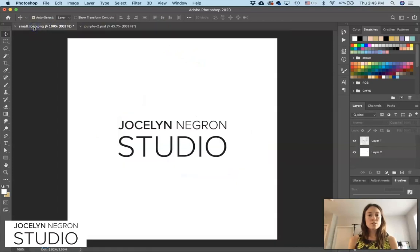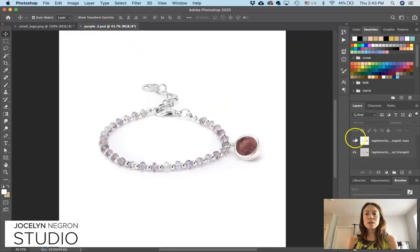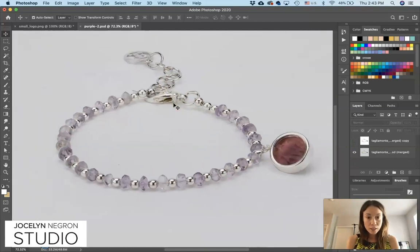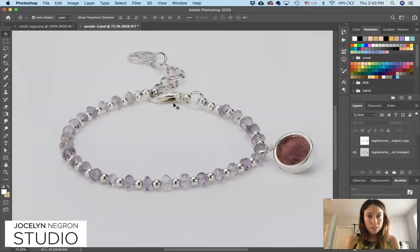Hi, this is Jocelyn from Jocelyn Neffron Studio, and I'm doing my second video today. We're going to be editing this bracelet picture. This is a photo I took using focus stacking, which is a very advanced technique where you're taking multiple photographs at different focus points and stringing them together in Photoshop to make the whole thing in focus — maybe we'll do that later. But today we're just going to edit this bracelet picture.